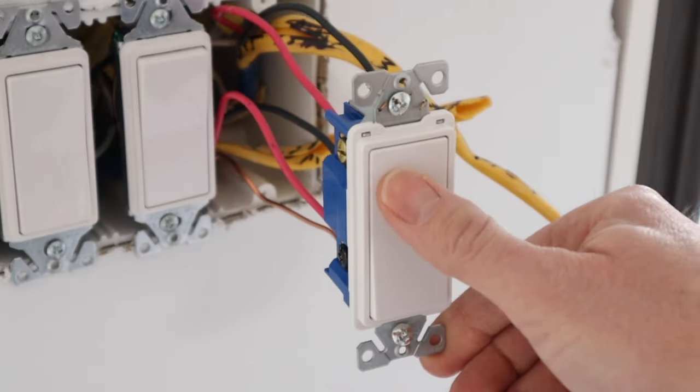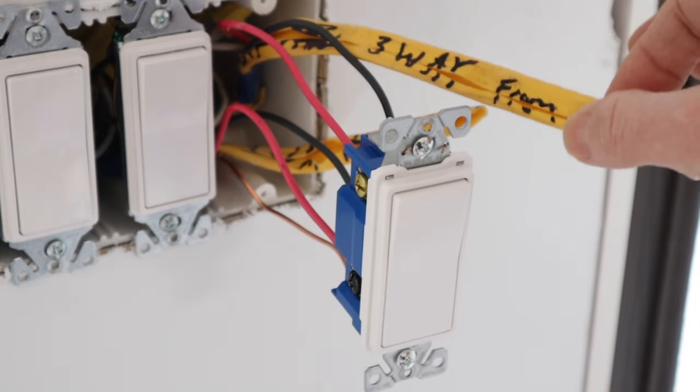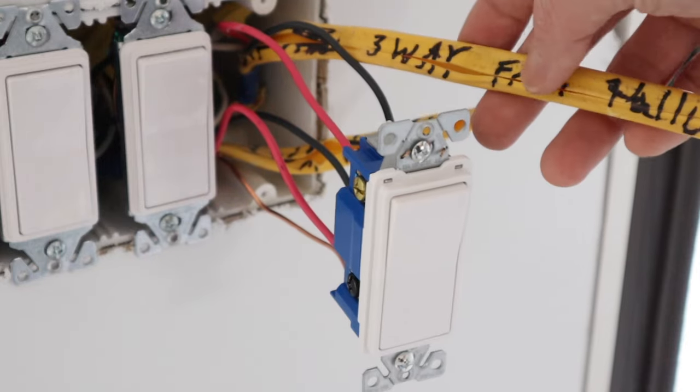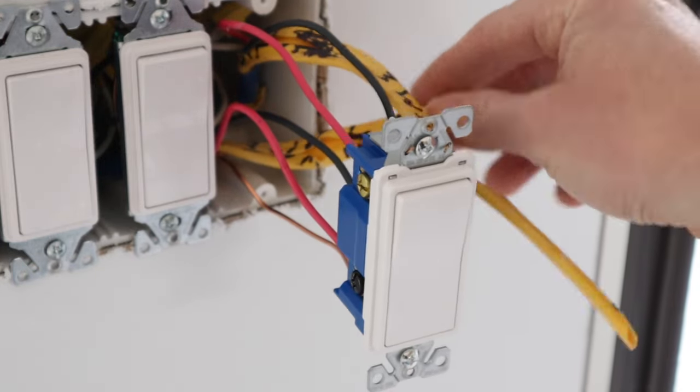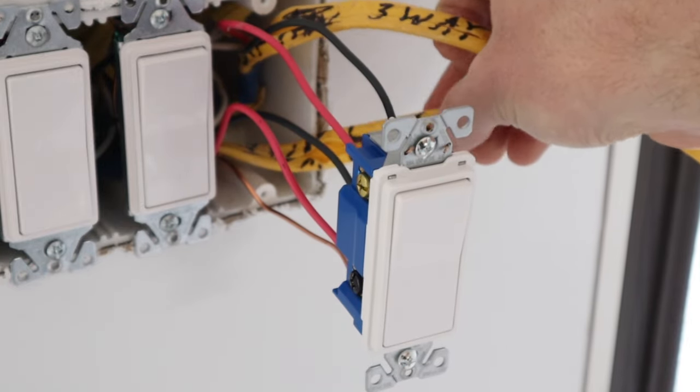This is the four-way switch over here by the entry door. I leave the labels on these until I have the switches wired up so I know where they're from. This one says 'three-way from hallway' and this one says 'three-way to mudroom' so I know the vicinity of where each wire is headed.